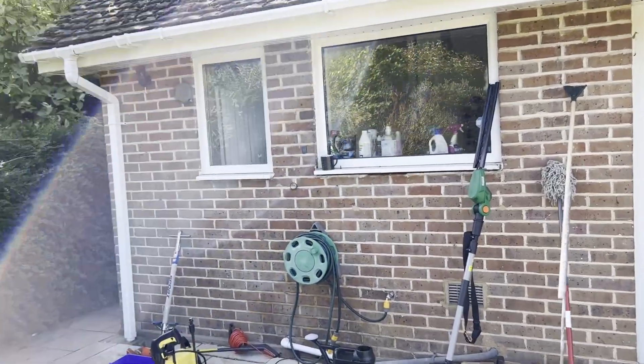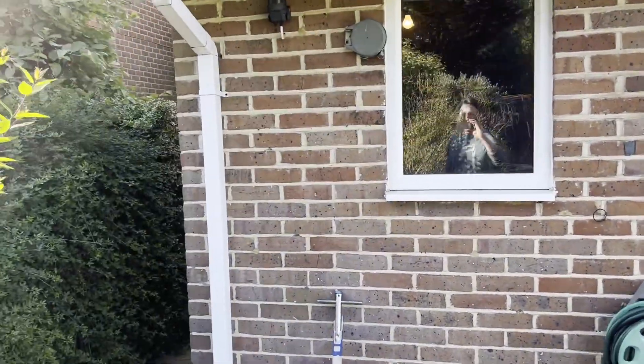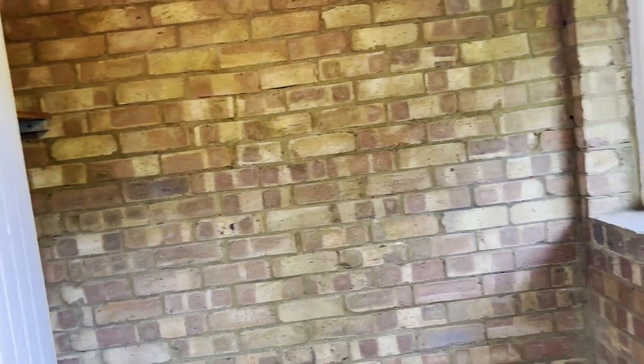The outdoor storage is now empty. Next time you see this room, it will not be a storage room — this will be part of the utility, and that wall won't be there anymore.